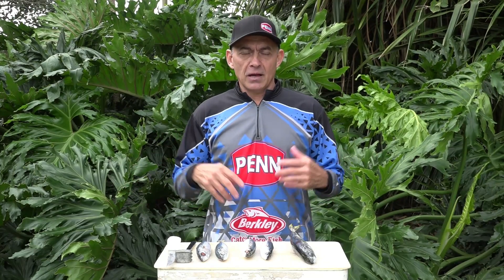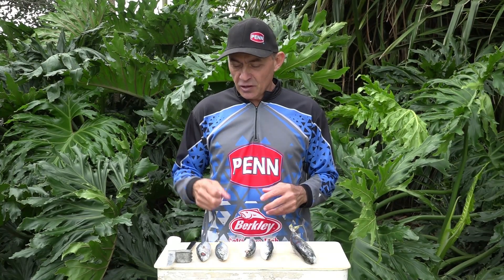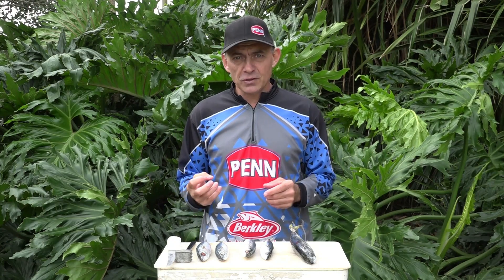Often we end up in our deep freeze with a whole bunch of old bait, and especially guys like us that live on the coast — we always try and get fresh bait to fish with. At the end of the season you look at your deep freeze and it's just bags and bags of old bait. What I usually do is just throw it away, but it's a lot of money you're throwing away, so I've started using this old bait — not for my competition fishing, more for my social fishing.